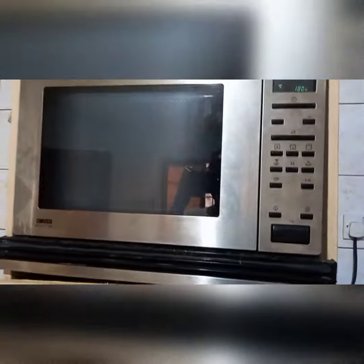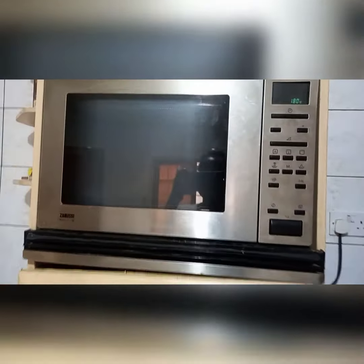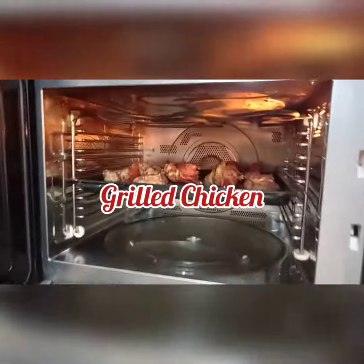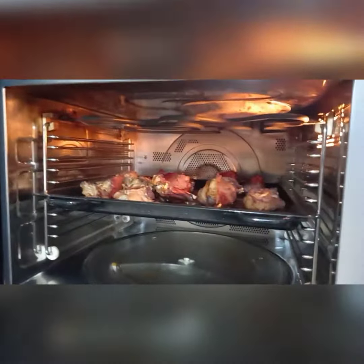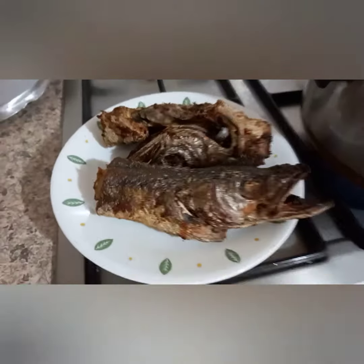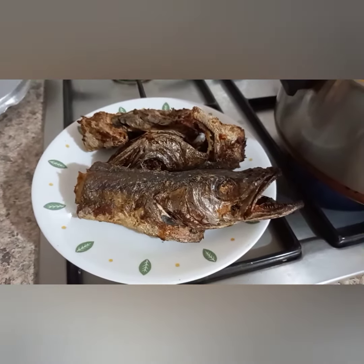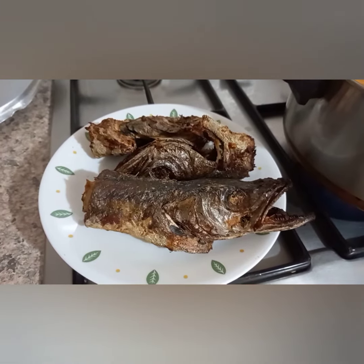Meanwhile, while the soup is on the fire boiling, our chicken is ready. I grilled my chicken — I love it when it is grilled and really dry. I've also got some grilled cassava fish right there, so I'm going to mix the chicken with this fish.